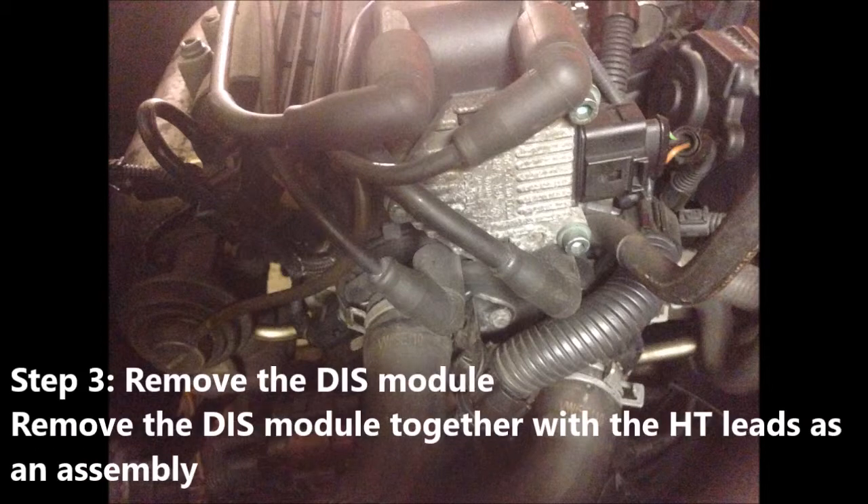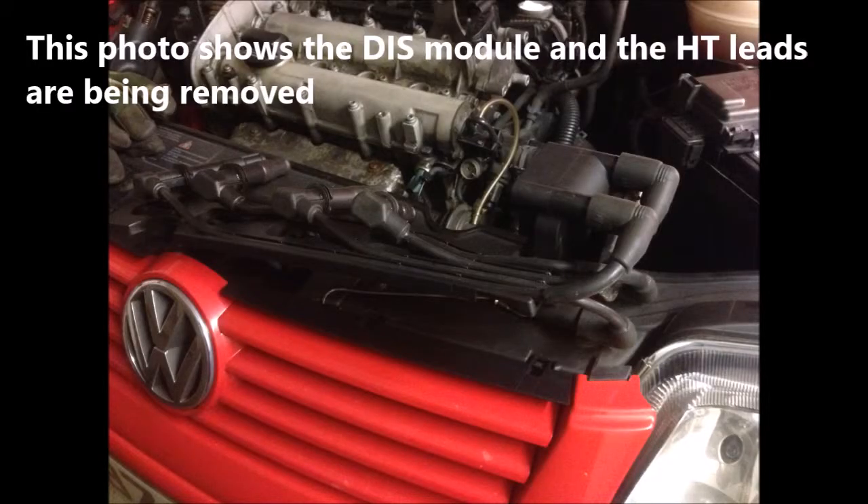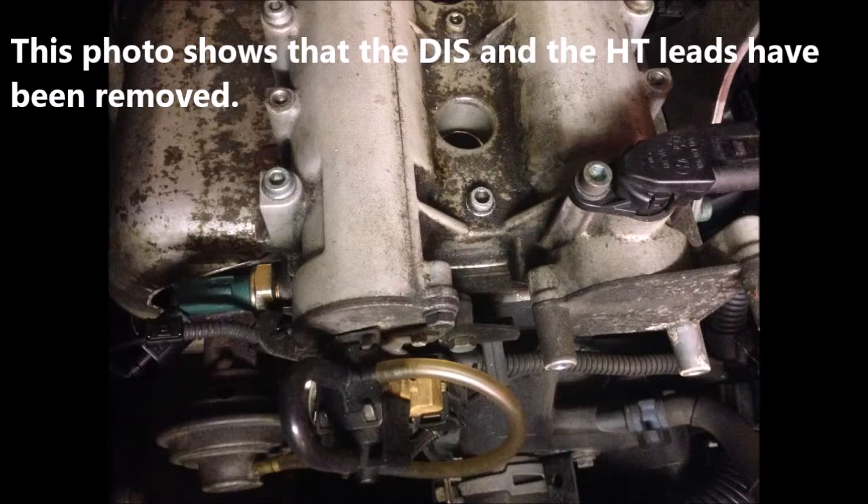Step 3: Remove the DIS module together with the HT leads as an assembly. This photo shows the DIS module and HT leads being removed. This photo shows that the DIS module and HT leads have been removed. Thank you for watching.